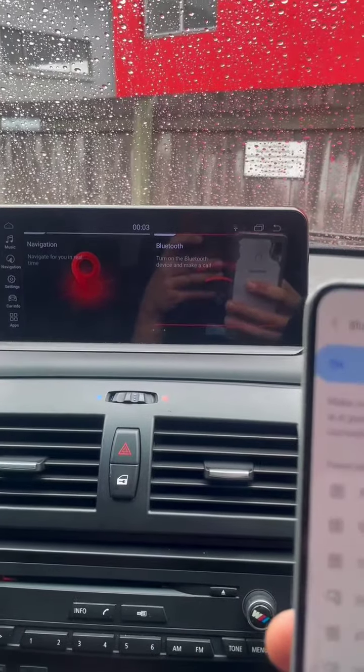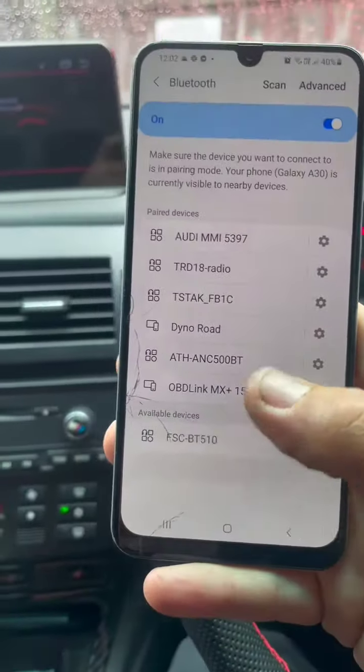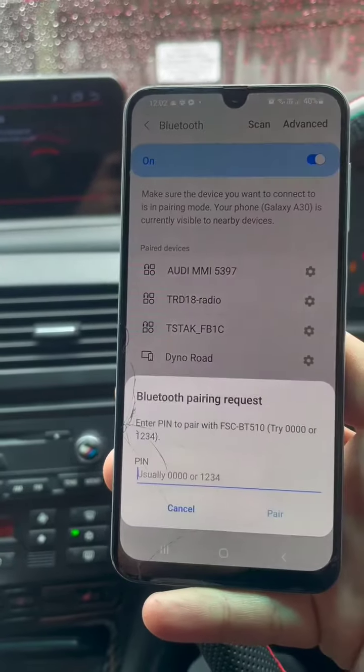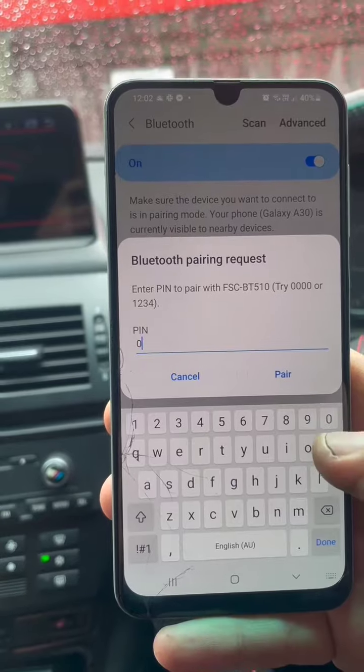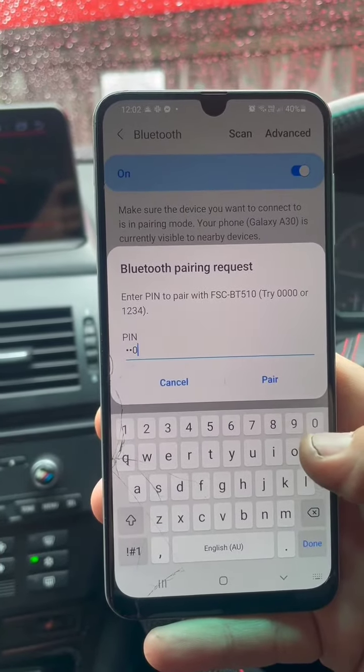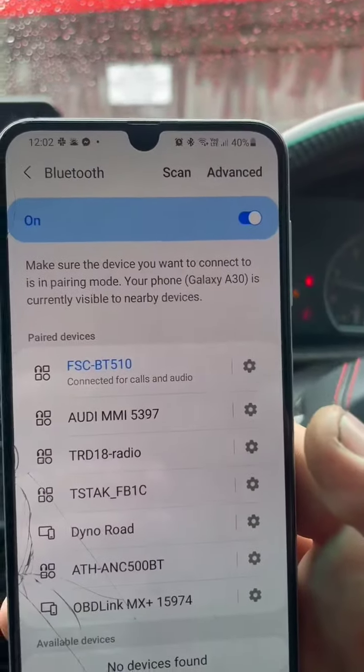I'm going to pair the Bluetooth. We're going to pair FSC Bluetooth 510. The pin code is 0, 0, 0, 0 — pair that. We're connected.